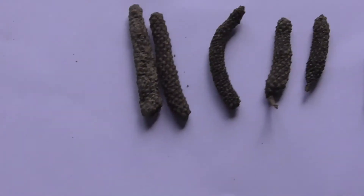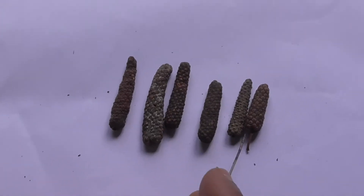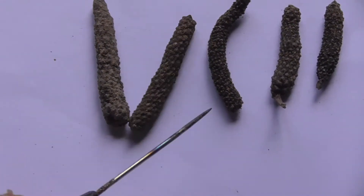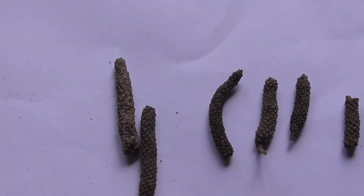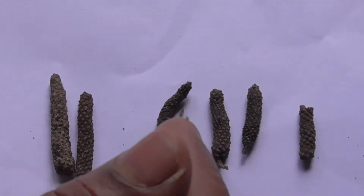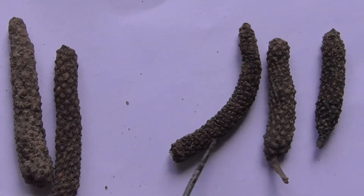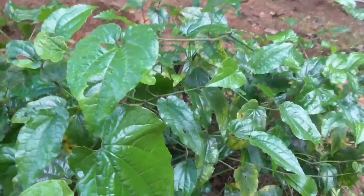Chota Pippali consists of immature spikes converted into fruits, about two centimeters in length and around five mm in diameter. Chota Pippali is slightly curved. Usually the Chota Pippali will be longer, slender, and slightly curved — that is what we get in the market.